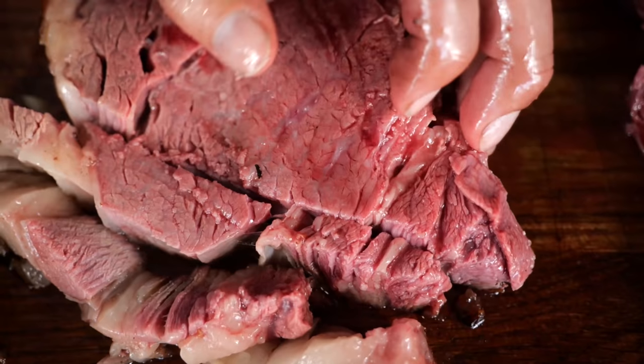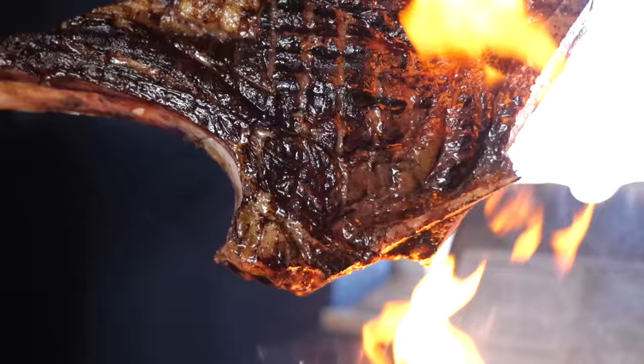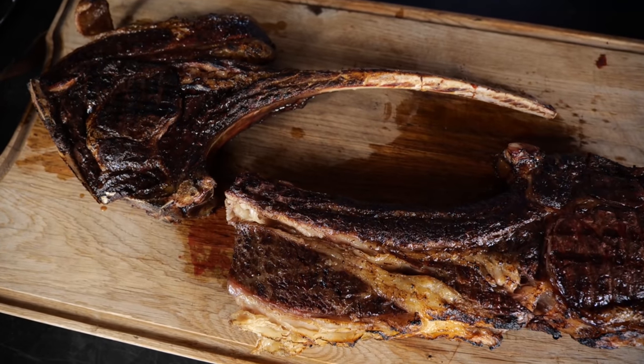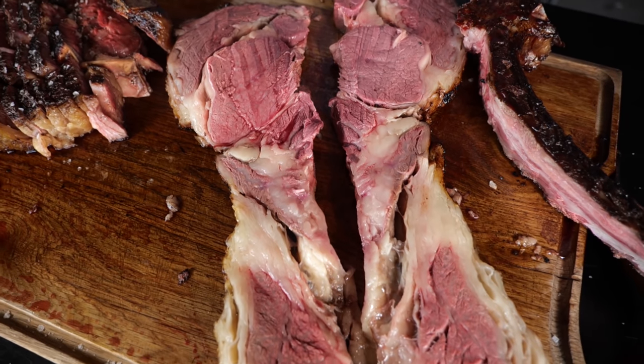Ribeye is one of my favorite cuts of steak. I absolutely love it, but somehow the tomahawk never worked for me. Today is going to be the day that we're going to give the tomahawk steak one last try.